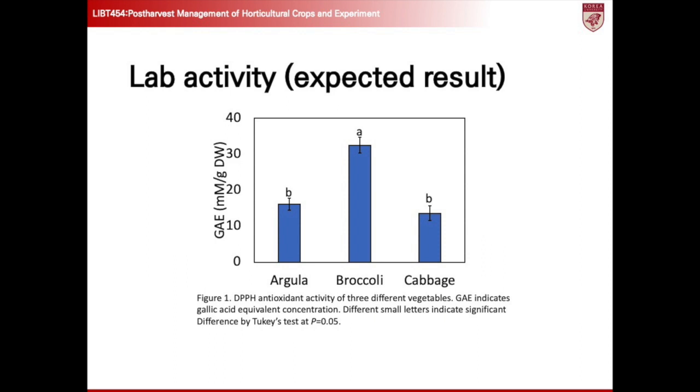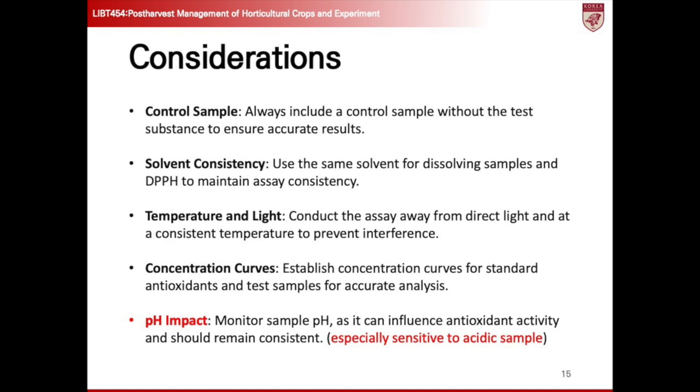The DPPH experiment results can be displayed similarly to this slide. I tested three crops — arugula, broccoli, and cabbage — with the results shown as GAE, gallic acid equivalent concentration. The small letters A and B represent significant differences determined by Tukey's test following ANOVA. We'll generate this bar graph after the DPPH assay during the lecture. Remember, DPPH is sensitive to acidic samples, which give wrong values under acidic conditions.